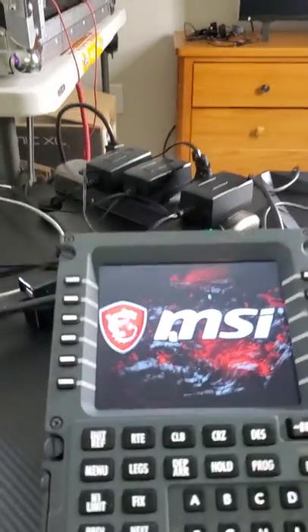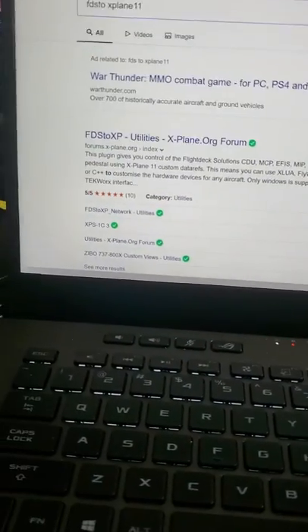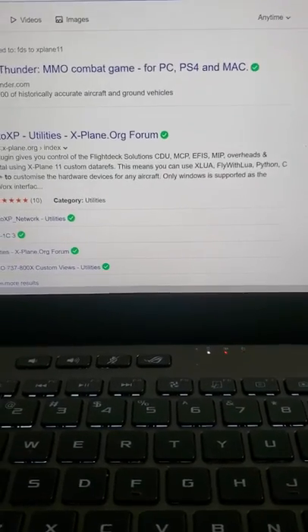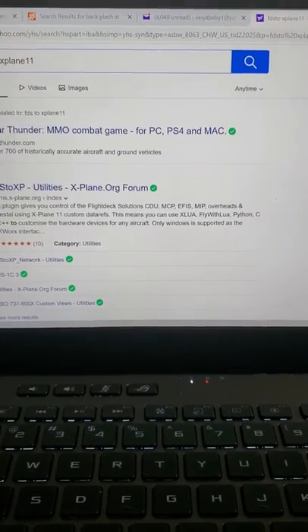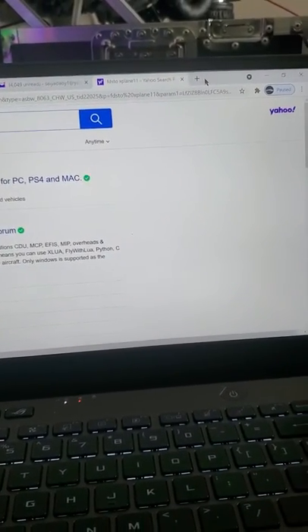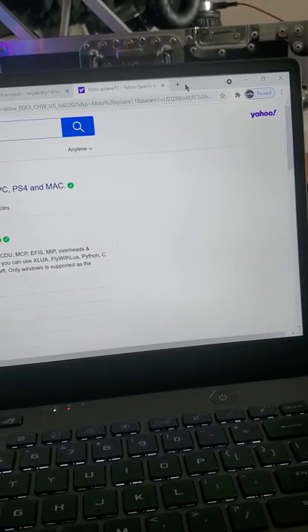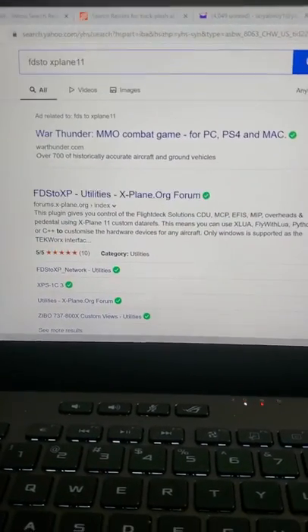My kids are in school, so what I'm about to show you is exactly what I did. There's a video made by an Asian guy — I don't know if he's Japanese or Korean — but this guy did an awesome job. I'm going to explain to you exactly what I did to have my CDU connected to my X-Plane 11.